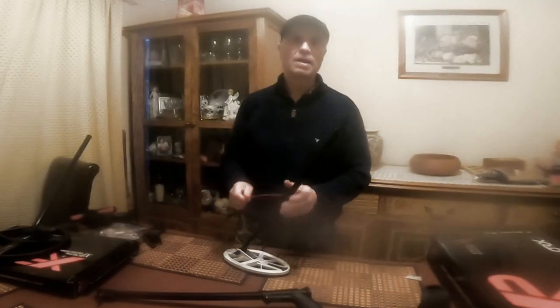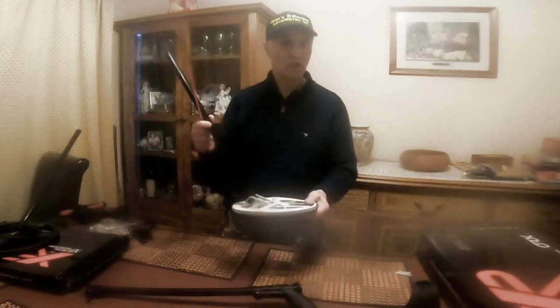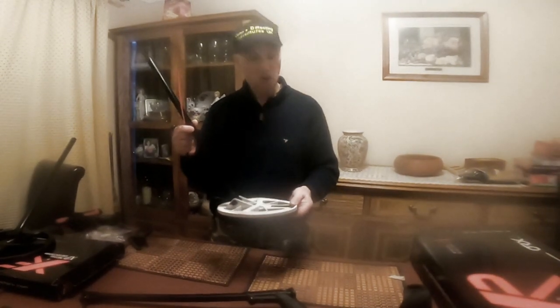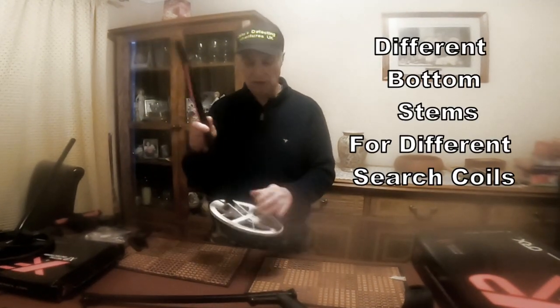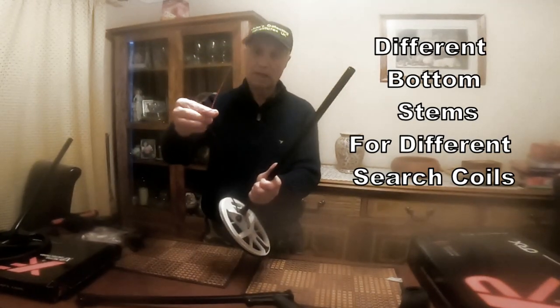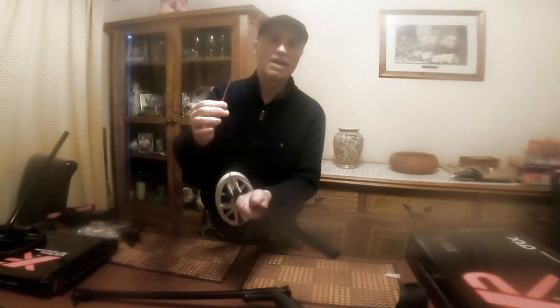So we've managed to fasten up the middle section. I've got two stems — two different bottom stems for each individual search coil. That's because one has a small coil with a wire that connects up to the Bluetooth signal.